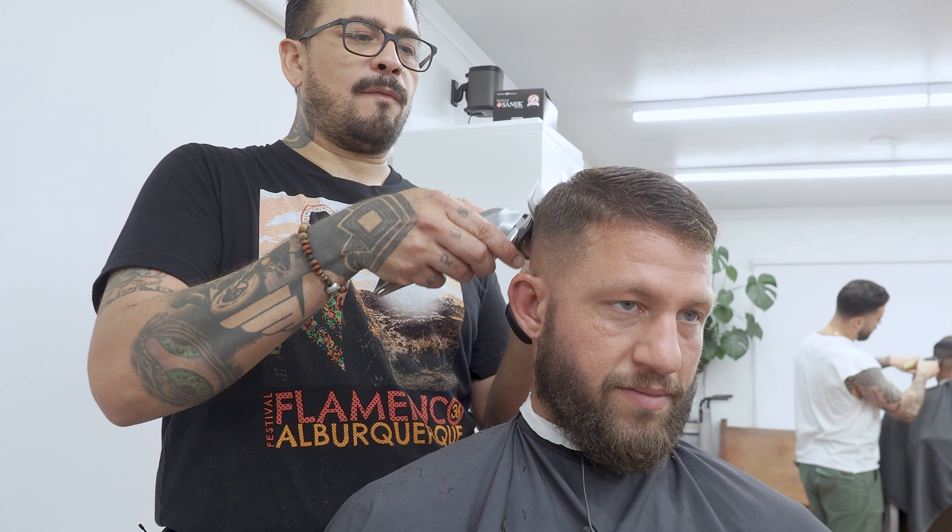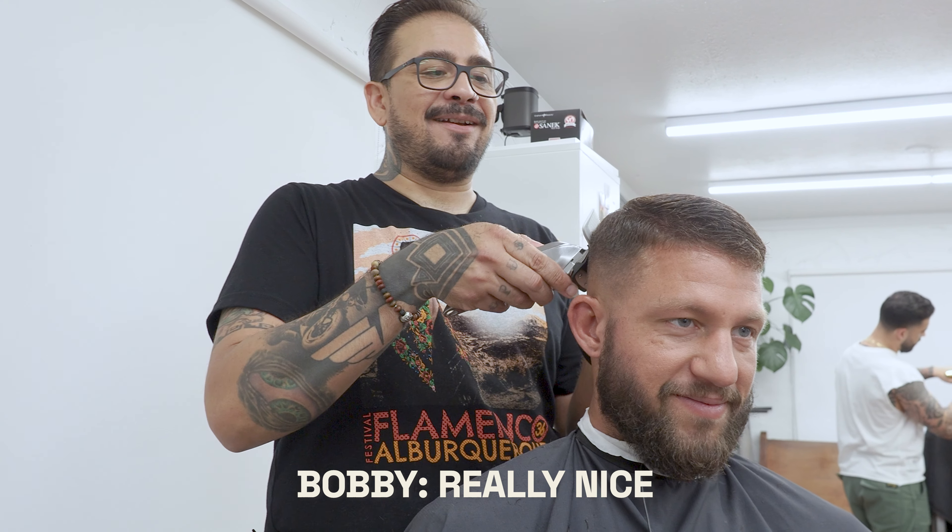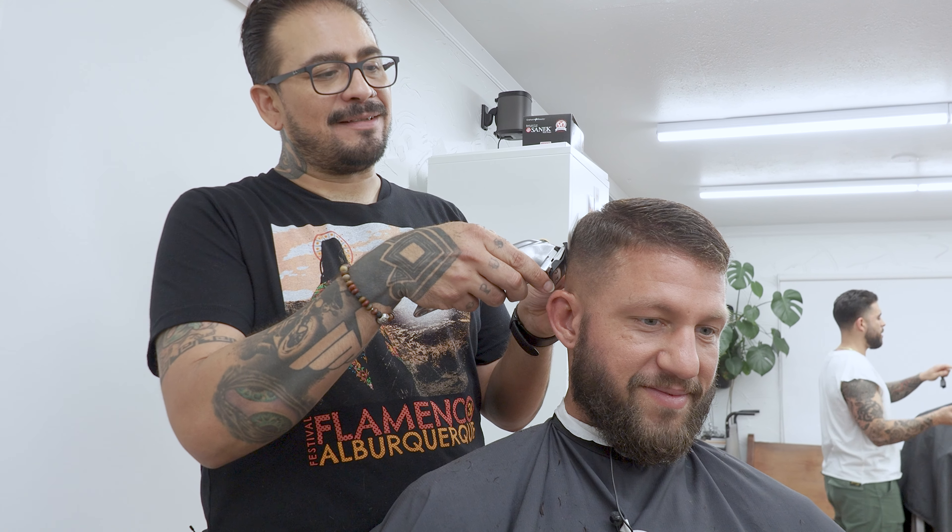I always wear clean underwear. You wear underwear? I never really got into that. Real nice. Real nice. I love that.